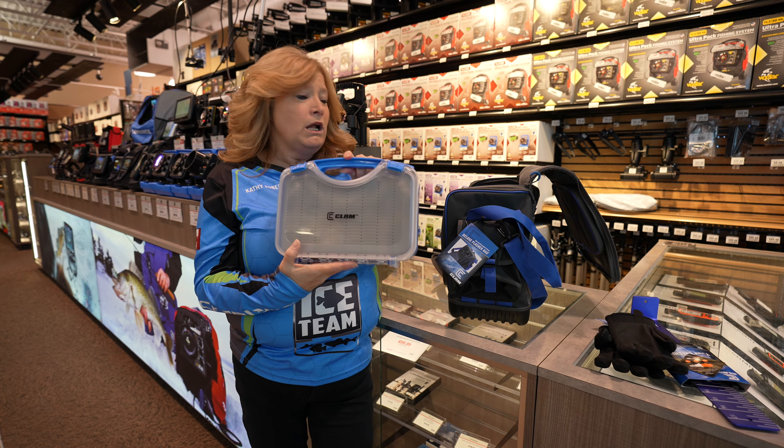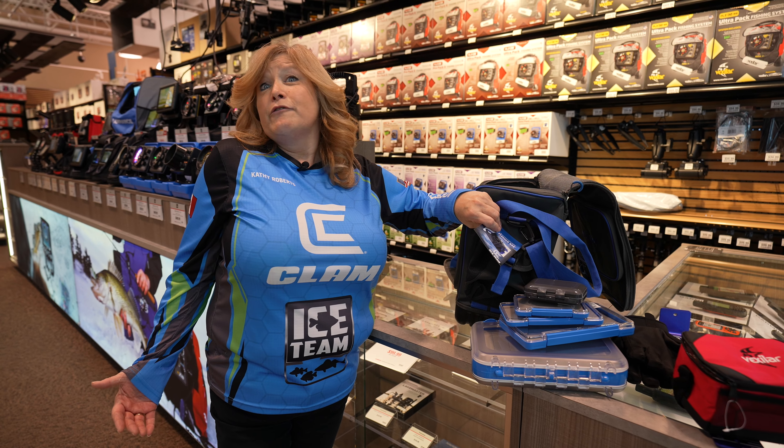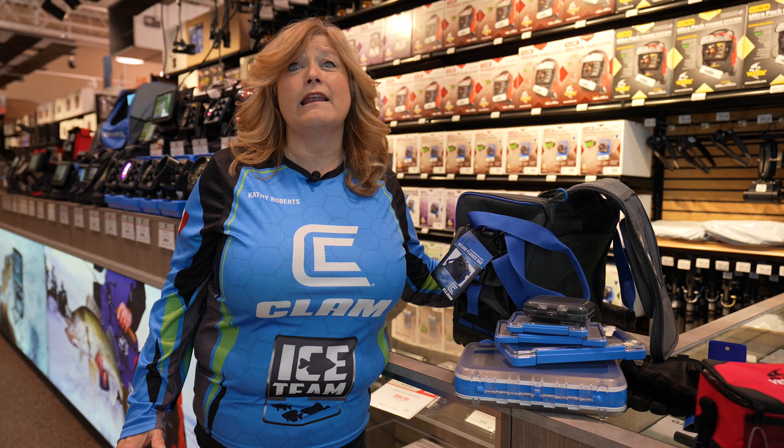I do keep my walleye jigs, my leach flutter spoons, and all of my stuff together. My panfish jigs — I have this one always ready to slide right into my pocket of my bibs. I also keep more jigs so I'm always ready. Along with my jigs, there's also a pocket that you can put your cleats into, so you're always ready, never knowing what the ice conditions are.